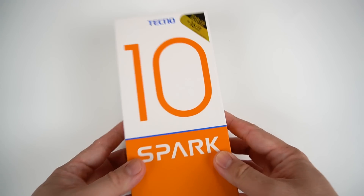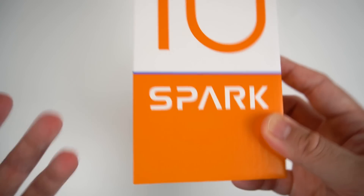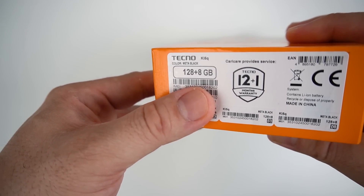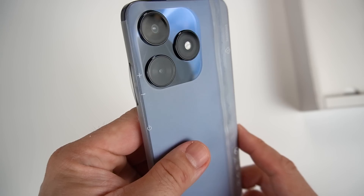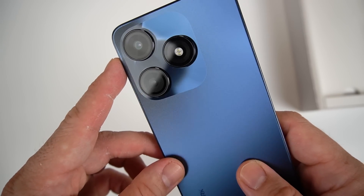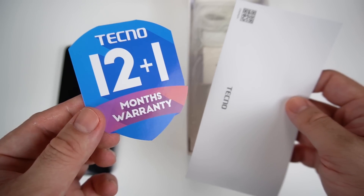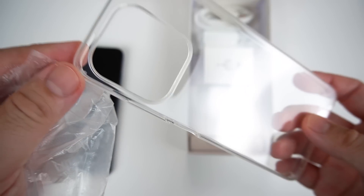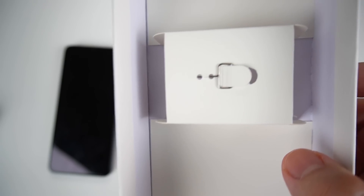Our unboxing is of the most basic variant in all of the Tecno Spark 10 series, the Tecno Spark 10. Same orange box, and this is the color Meta Black, 8 plus 120. The unboxing experience is a little less impressive compared to the Pro and 5G. We have the standard 12-plus-1 warranty, a clear jelly case, standard 18-watt charger, Type-C cable, headset, and SIM ejector tool.